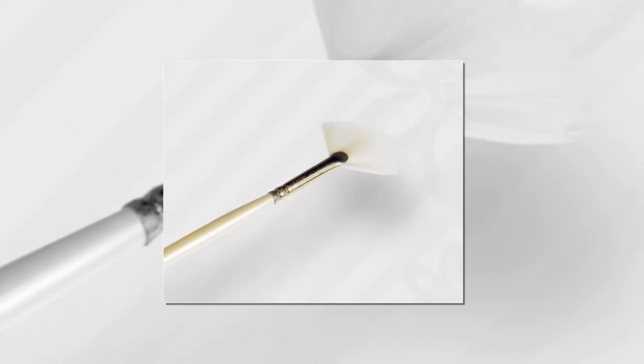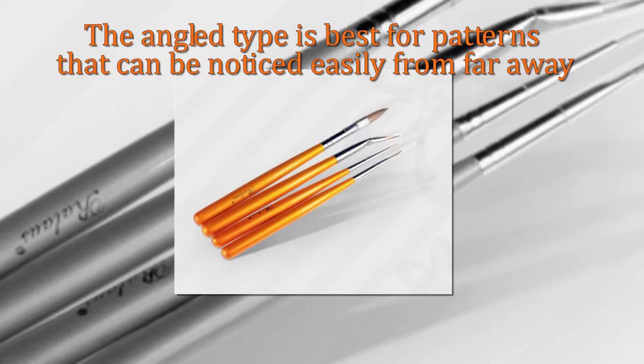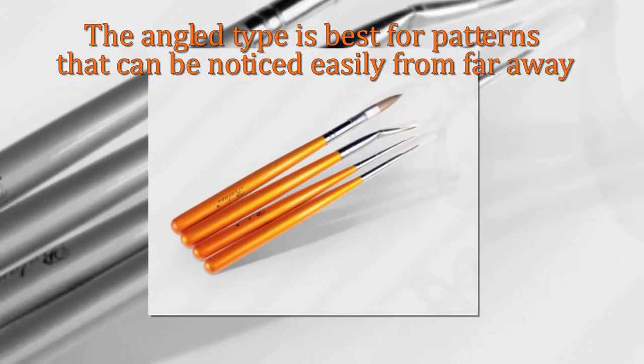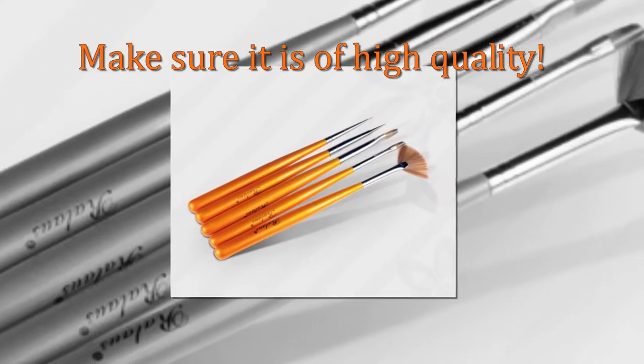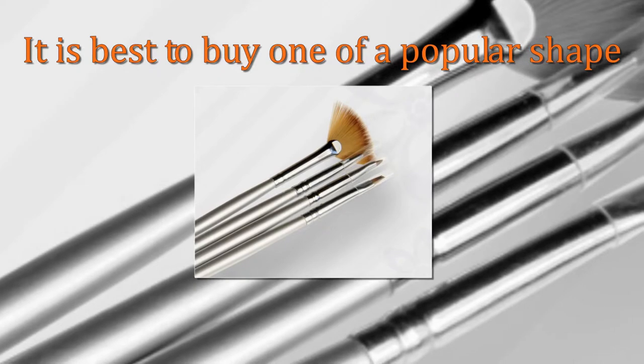Brushes are available as standard, mind-shaped, and angled in order to do intricate designs on the nails. The angled type is best for patterns that can be noticed easily from far away. When you purchase one, make sure it is of high quality so you don't have to regularly buy one. Double-sided items are best. When buying nail art brushes online, it is best to buy one of a popular shape.